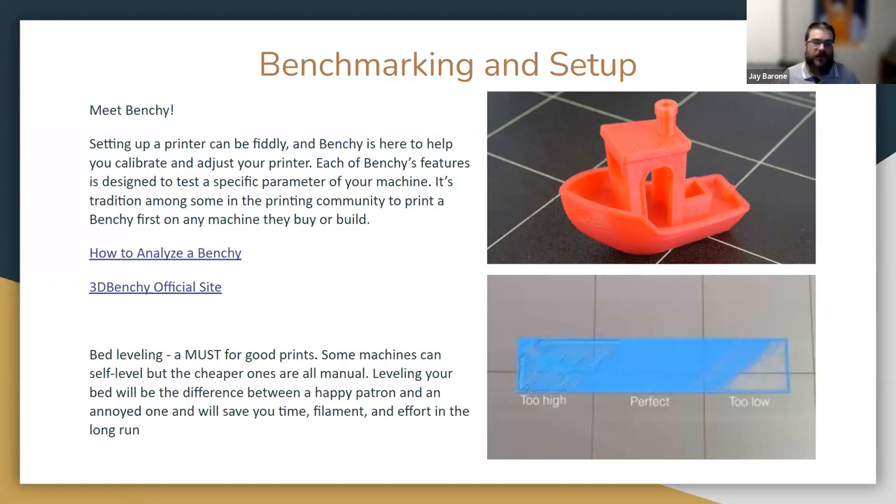The exact analysis of a Benchy is a detailed process — I've got a link in the chat for how to analyze one, how to check that everything is working right. There's also a link to the official 3DBenchy site. It's so popular that it has its own site and has been downloaded 2 million times from there alone. Lots of resources available there, including how to analyze your Benchy.